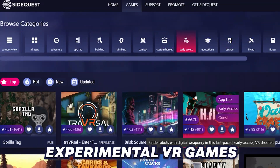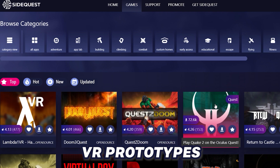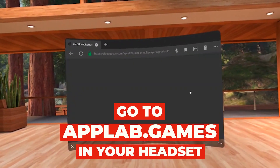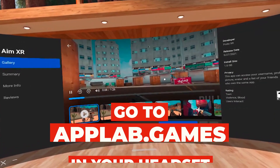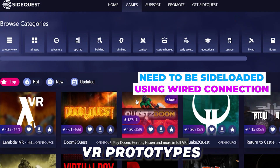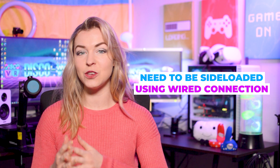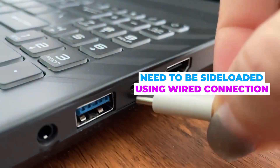As you may know, SideQuest is an amazing VR content platform where you can find thousands of VR games. While you can find and install App Lab games on SideQuest from any browser, even from within your headset, a lot of the cool stuff like game ports, experimental titles, fan-made content, and custom homes need to be sideloaded by connecting your Quest to your PC or your Android phone with a cable.